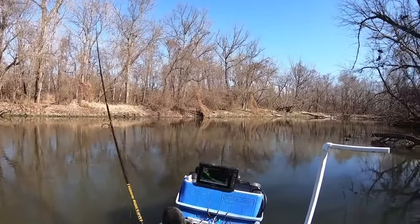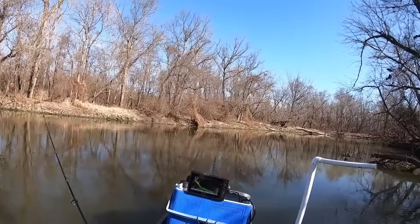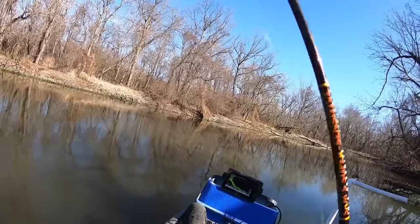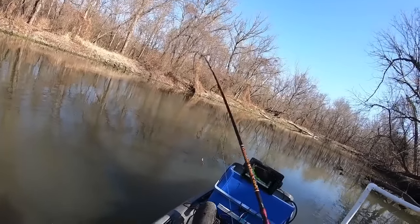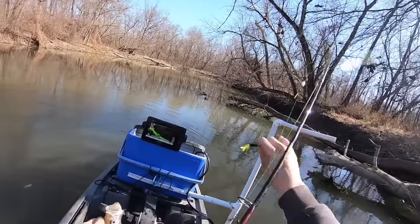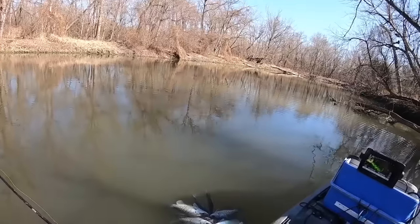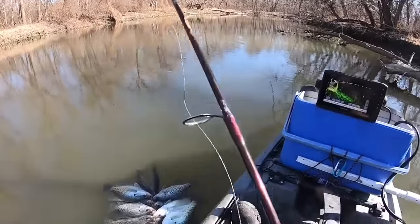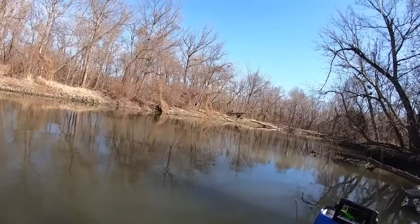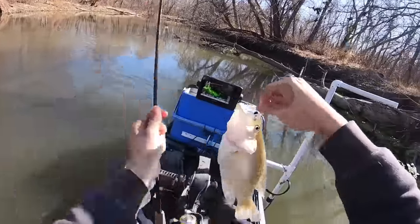I'm just going to work down this bank — this bank seems to be pretty good. Caught one over here off camera. Might just be like a general zone. Number 19. Little one — no, maybe not, he got big! I think I was swimming this way with it. Look at that — I thought that fish was little. It's number 20.